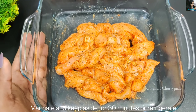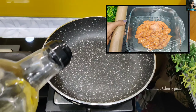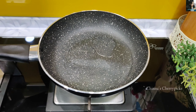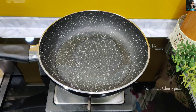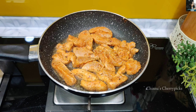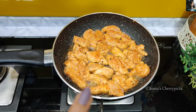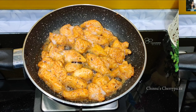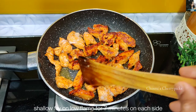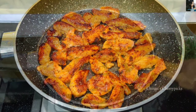Let's fry it. You can add some olive oil in the pan. Fry it in low flame. Let's fry it until golden brown, about 10 minutes.